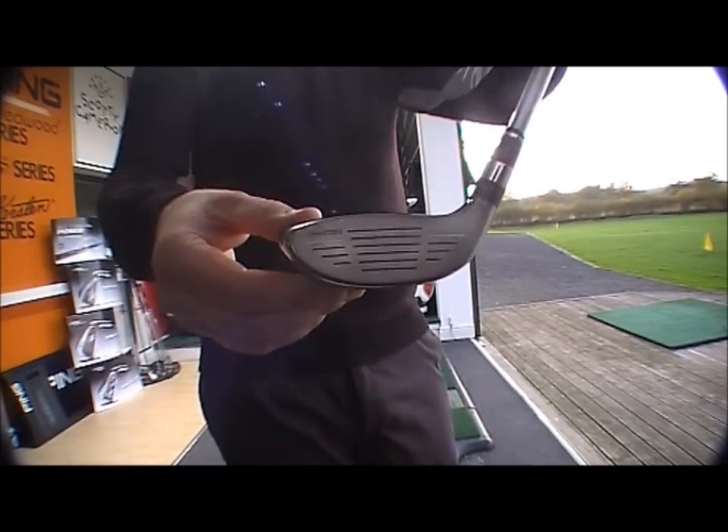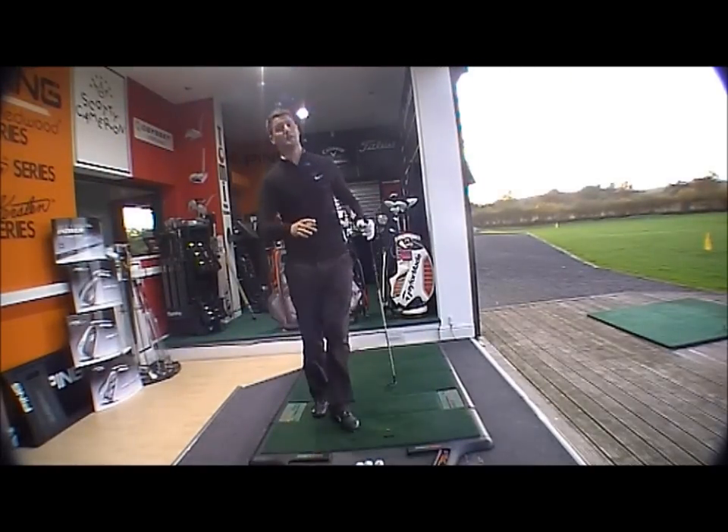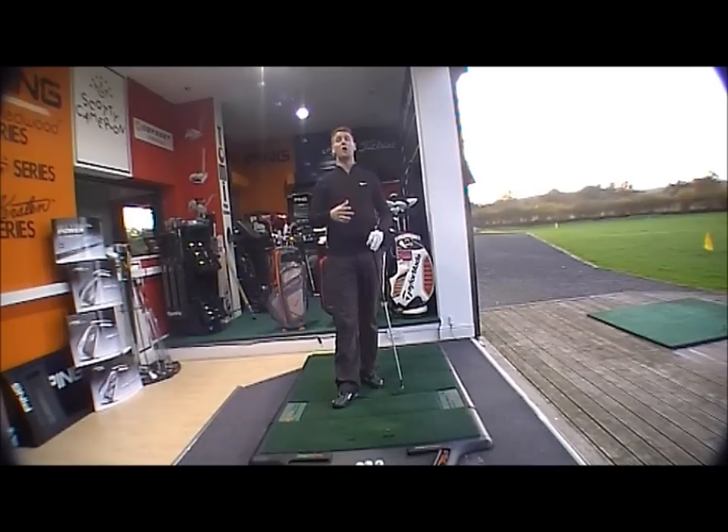Got the NexCore face technology throughout the range — so driver, fairway, rescue — all got the same technology. Very thin face, very hot off the face, designed to help create more ball speed and consequently more distance.